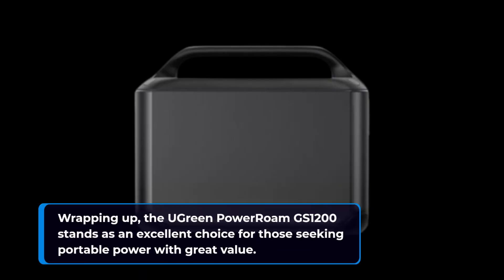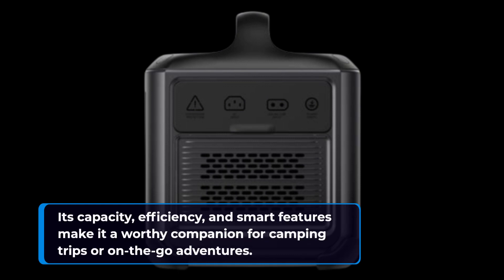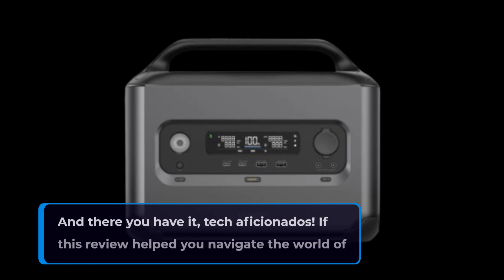Wrapping up, the UGreen Power Roam GS1200 stands as an excellent choice for those seeking portable power with great value. Its capacity, efficiency, and smart features make it a worthy companion for camping trips or on-the-go adventures. While it may lack the expandability of some rivals, its competitive pricing and impressive performance make it a top contender.